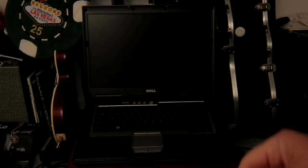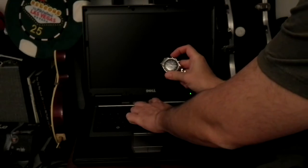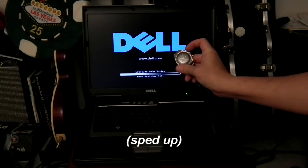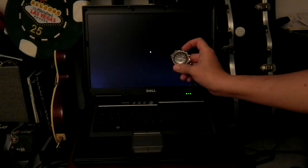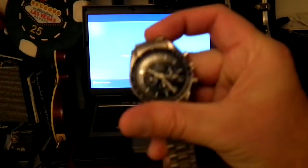Let's start with the first one — power up the machine. One, two, three, go. Stop. 18 seconds.